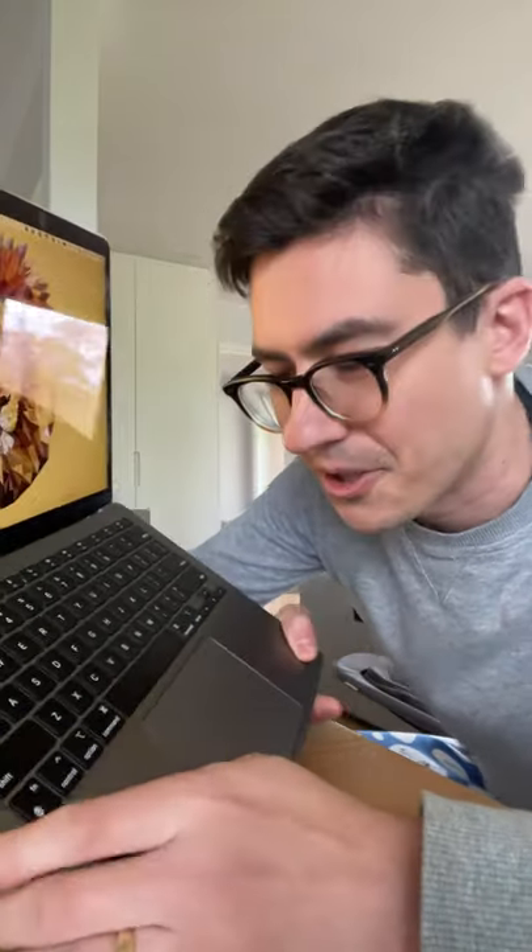This is my M1 MacBook Air. I've had it for about six months. I love it — I did a review on it on my channel. I was just filling out a very important form when the space bar got jammed.